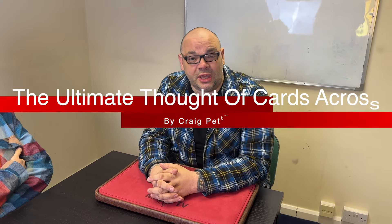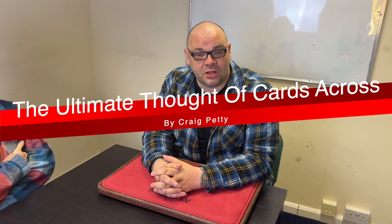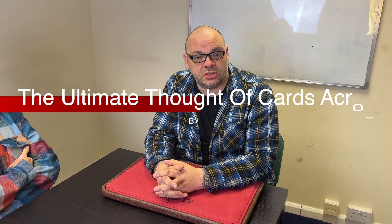Hey guys, welcome back to Magic TV. My name is Craig. It's six o'clock, time for a Magic Live. Today I'm going to be doing a routine called the Ultimate Thought of Cards Across — it's a cards across, it's a thought-of card that goes across, and it's the ultimate version of it in my opinion.